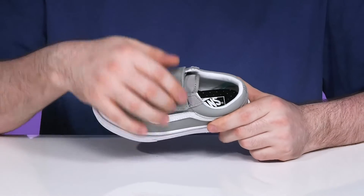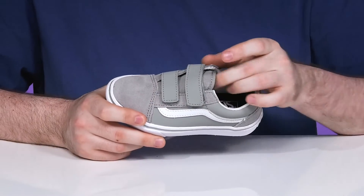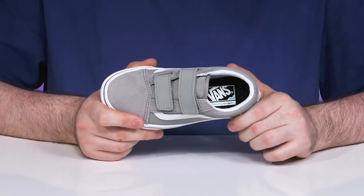It has two hook and loop closure straps for a more supportive fit, and it also has a nice tongue stabilization feature, perfect for growing feet.